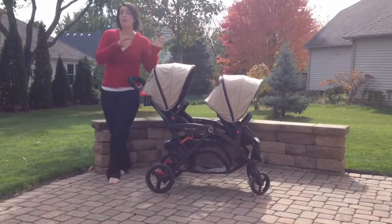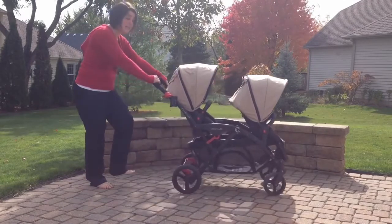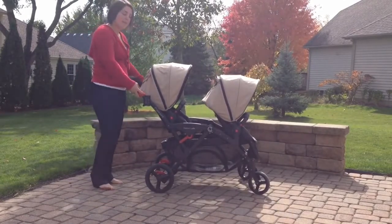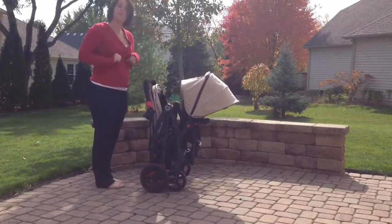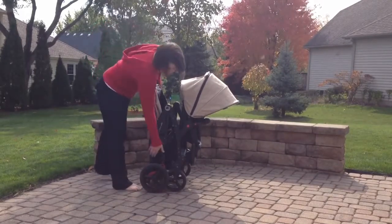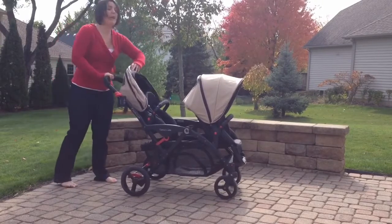There is a brake pedal now in the back, and it locks both wheels simultaneously. To collapse, it's still the same — just lift up. It locks into place and has a freestanding fold. To unlock it, you simply lift up.